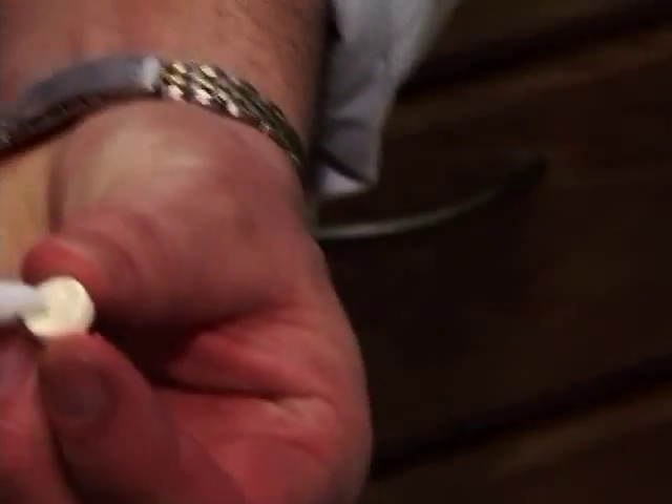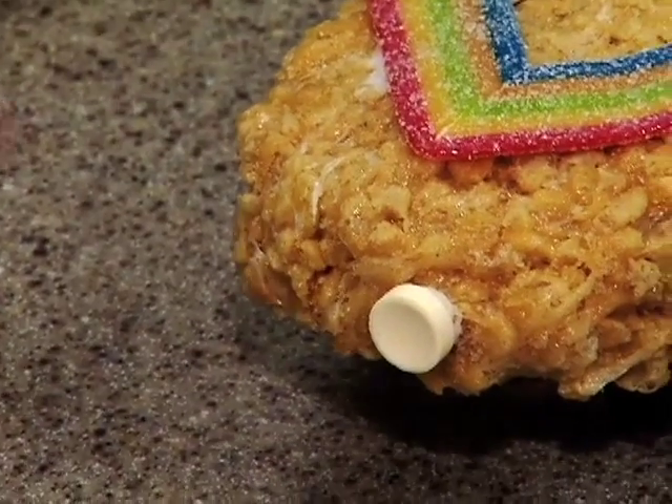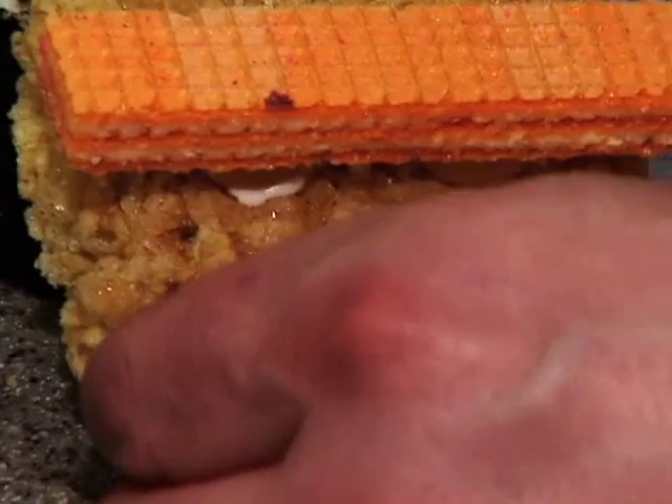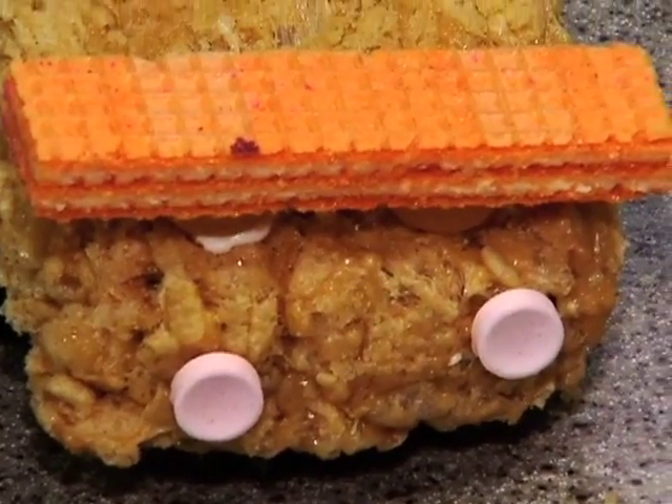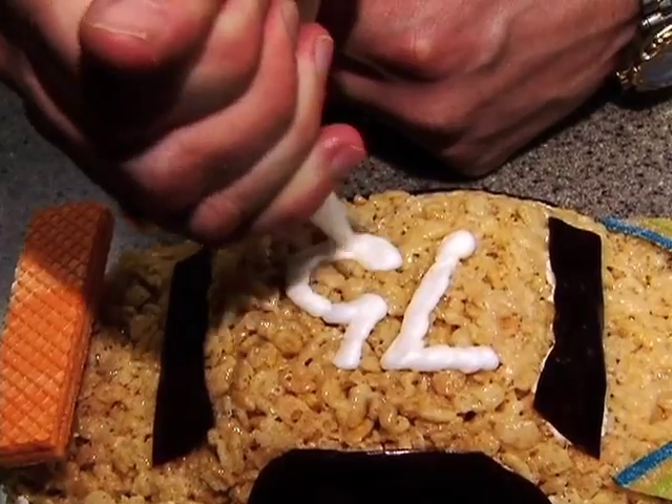For the lights, I'd like to do the headlights — just a yellow Smartie — and then some brake lights. Now if you want to get really fancy, put a number on there as well.